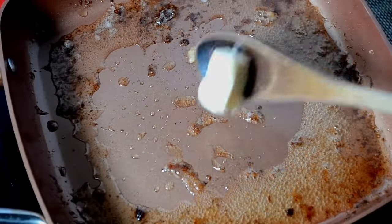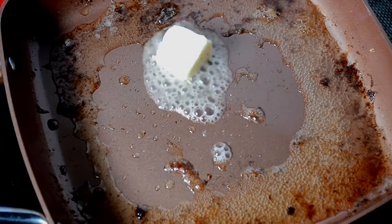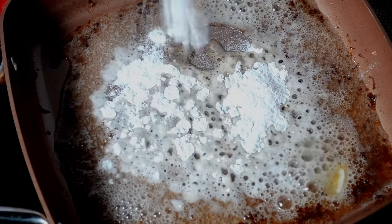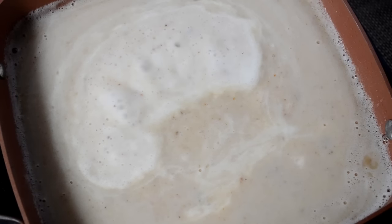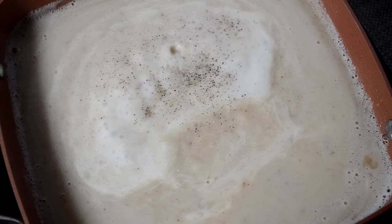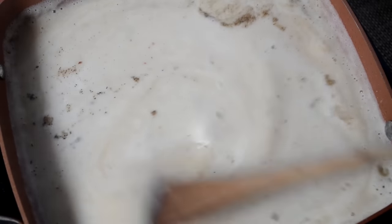When the steaks are done, remove them. And in that same pan with the drippings, add some butter. When the butter melts, we want to whisk in some all-purpose flour. Then we want to pour in some chicken stock and milk while whisking. Allow it to come to a simmer and thicken. Then we just season it with a little salt and pepper to taste. And that is it for our gravy — once it's thick, it's ready to serve.